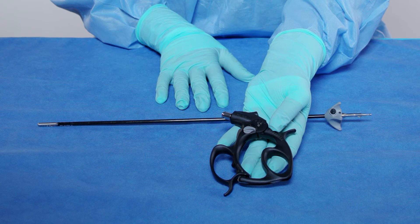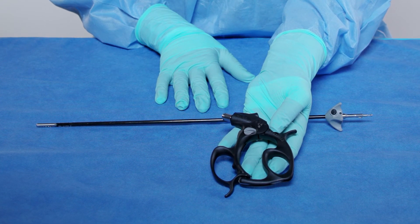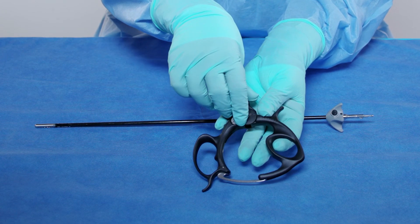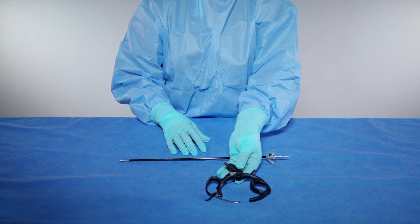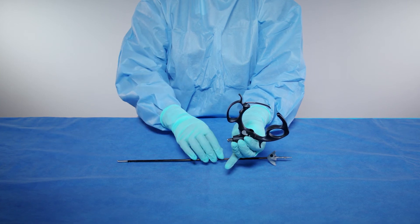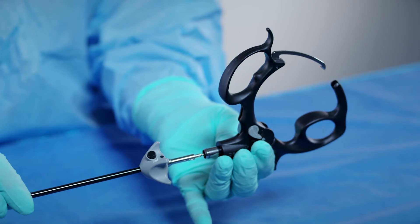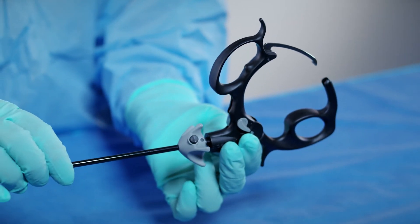If a ratcheted handle, disengage the ratchet by gently pushing the locking lever up and then open the handle completely. Grasp the handle with your thumb and index finger and turn the handle up. Ensuring your hands are not restricting the handle from opening fully, insert the sheath tube into the open handle.